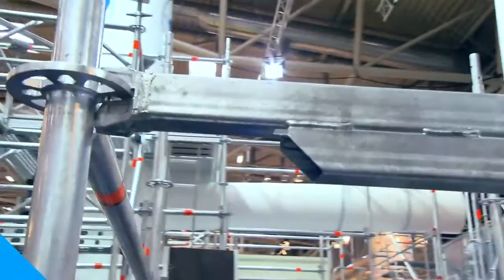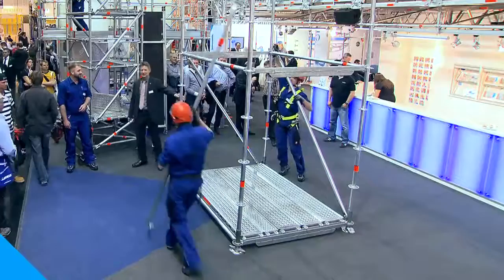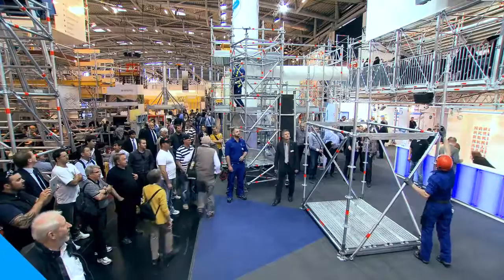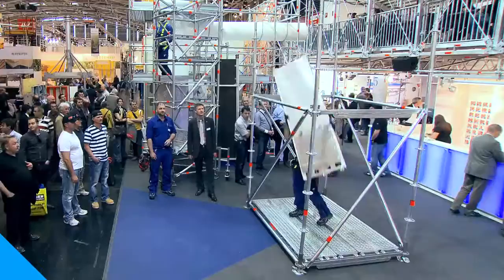Here once again the lightweight reinforced U-ledger with about 10 centimeters more headroom. Lightweight is synonymous with the technology of new and innovative scaffolding systems that make work easier and assembly both safer and simpler. It is completely compatible with all previous all-round components.